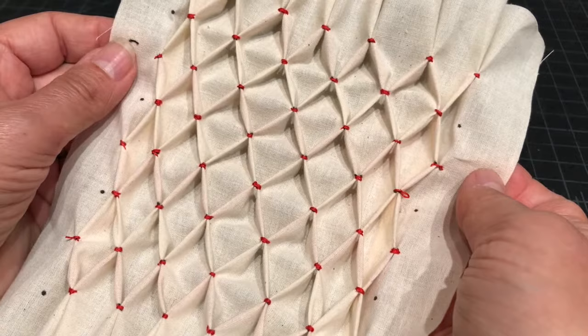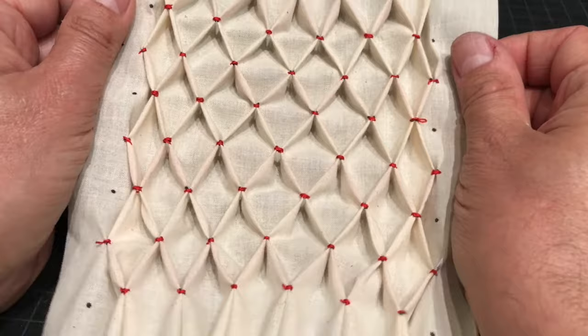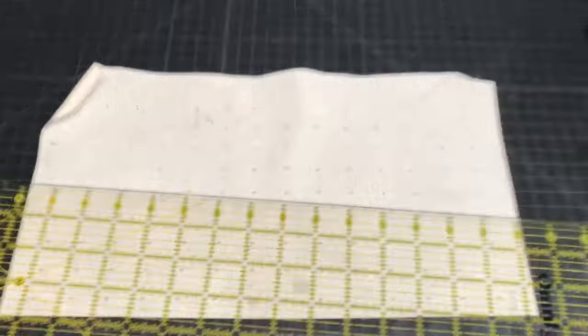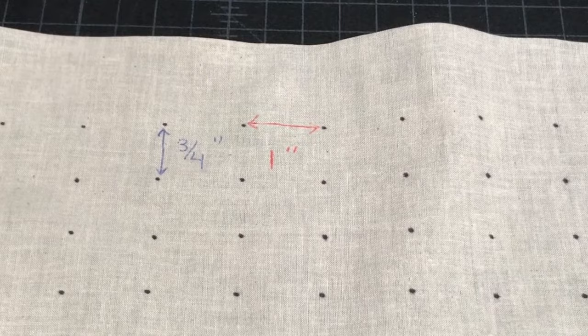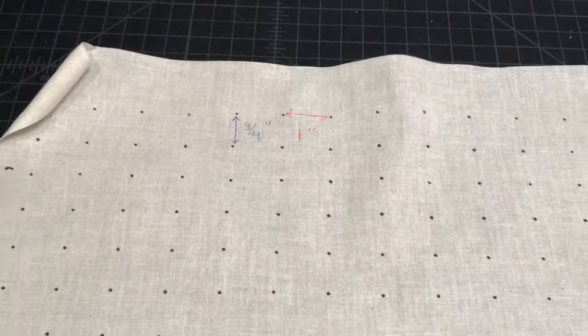This lesson is for what's called honeycomb smocking, also called dot pickup smocking — that will become clear as we go along. This is what we're going to be making today. You mark dots on the fabric, as you can see here. The spacing is up to you, but for this example the dots are one inch apart horizontally and three quarters of an inch apart vertically. That is how this particular sample is set up.